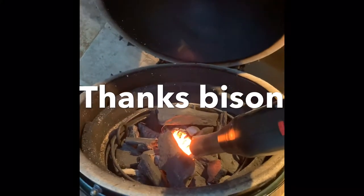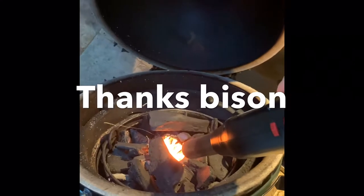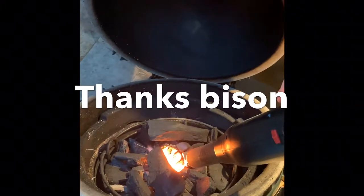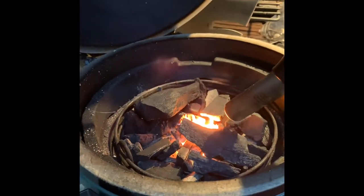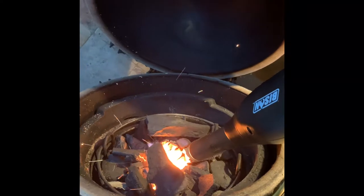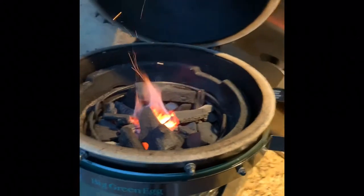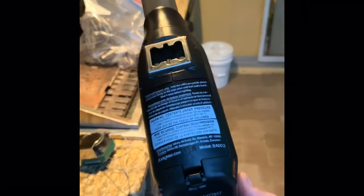About 30 seconds or so and she should be lit. This is the Bison air lighter. Thank Bison for sending this to me for my first official review. You can see the fire in there. That worked pretty awesome right there — that fan was pretty powerful, you can see it really going to town.